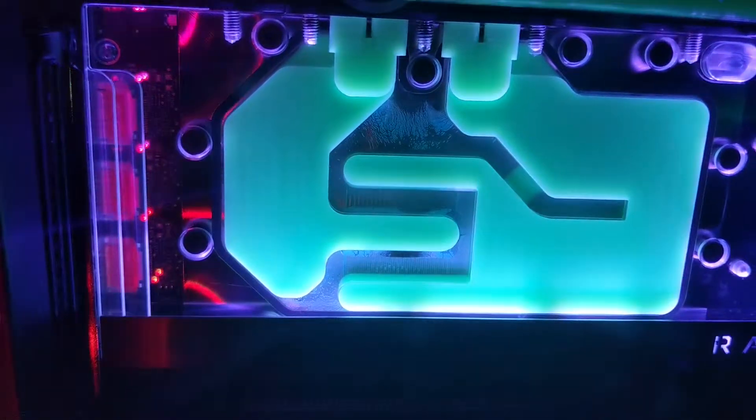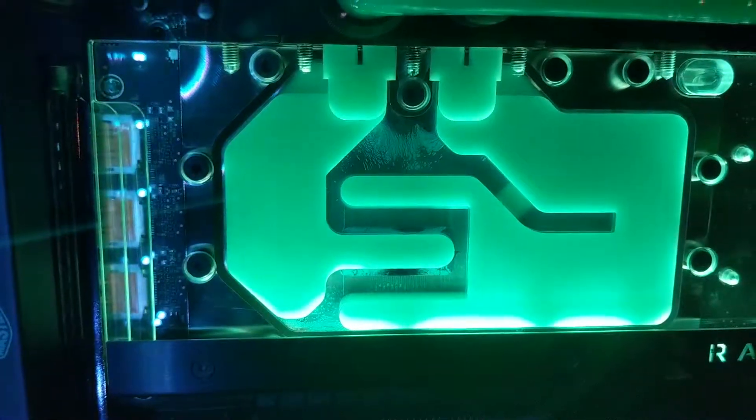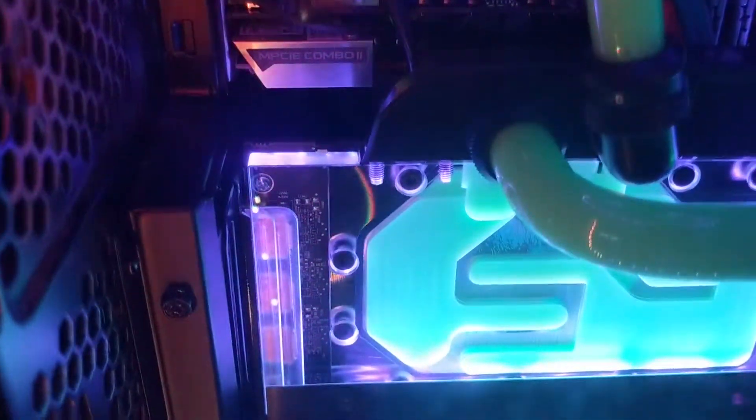The only problem we found with this water block is that the two parts — the acrylic one and the nickel plate one — are not perfectly pressed together. Sometimes it happens that the liquid you use can pass between the two layers and you get some undesirable visual effects, as you can see in the video.